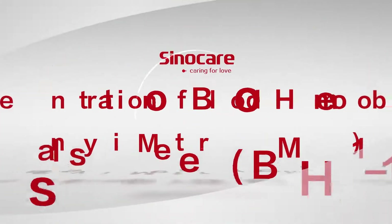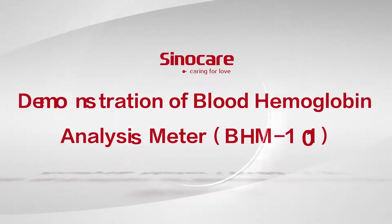Demonstration of blood hemoglobin analysis meter, BHN-101.